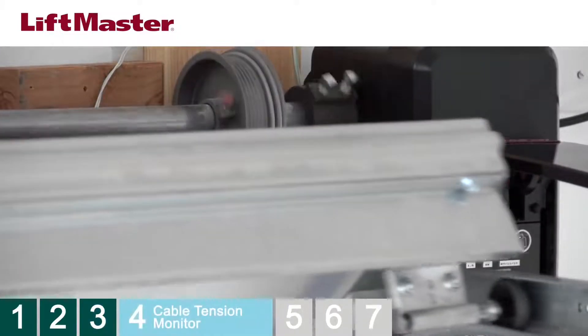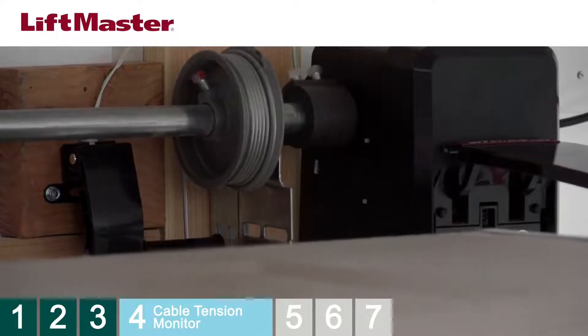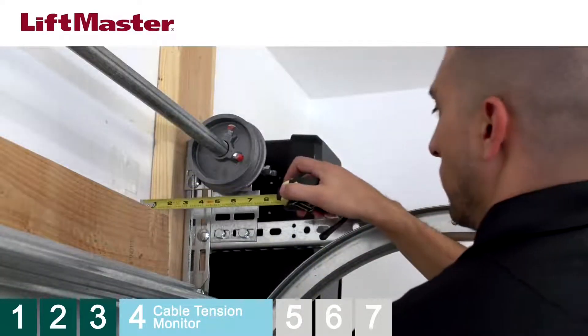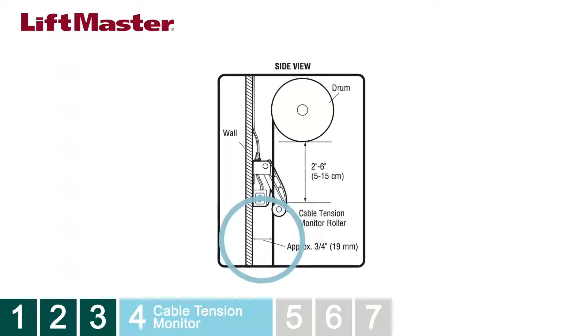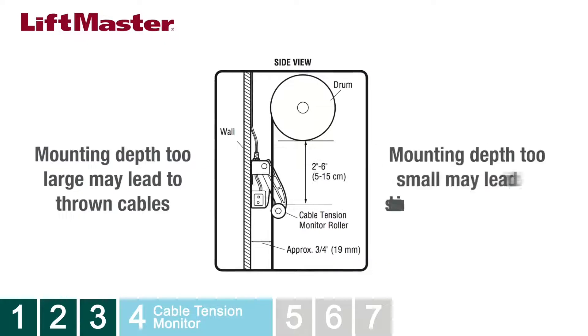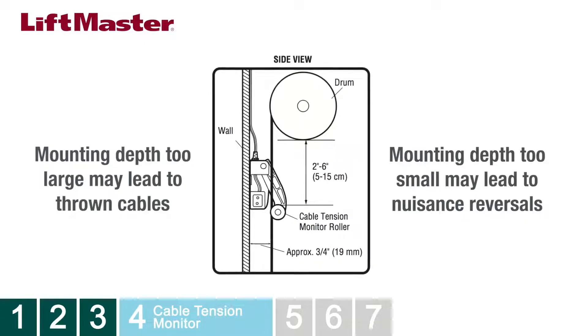The cable tension monitor features a roller that rests on the outside of the cable. It detects slack in the cable and will reverse the door, eliminating service calls for unspooled cable wire. Inside is a switch that is activated when slack in the cable allows the roller to depress, causing the door to reverse. The cable tension monitor must be properly installed before the operator will move in the down direction. Measure the distance between the cable and the mounting surface — the door cable needs to be approximately three quarters of an inch from the mounting surface. If the cable depth is too large, the monitor may not react quickly enough to prevent thrown cables. If the cable depth is too small, the monitor may cause nuisance reversals. Shimming or door adjustments may be needed to achieve the proper cable depth.